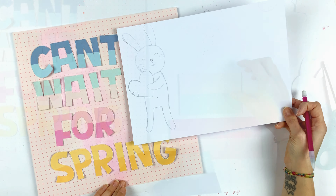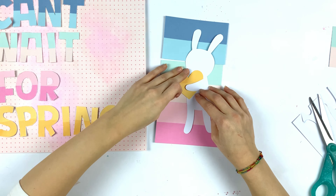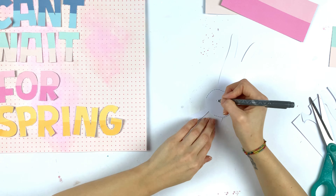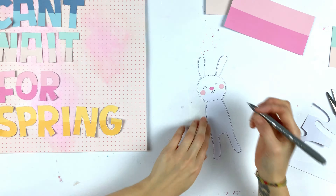I wanted my bunny to have the same colors as the background letters, so I adhered him on the leftover paper. I used the yellow part to make a heart, since the bunny was only going to be as big as three rows of the letters. I'm using a gray pen to draw stitching marks on him — I didn't want to actually stitch, just draw the marks. Then I added cute eyes, a cute nose, cheeks, and adhered everything.